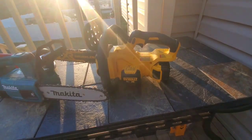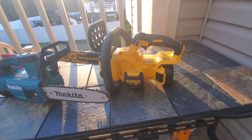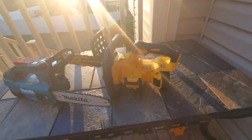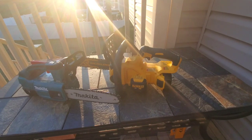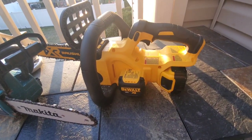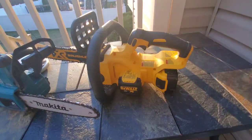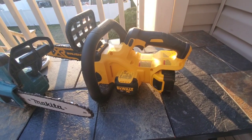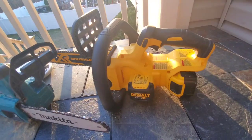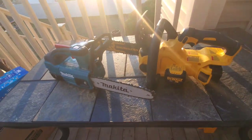I'm not a big fan of this DeWalt — I mean, it works. I would take it over the Ryobi 12-inch. But out of all the saws I've tried in the 10- or 12-inch range, this would probably be the last one I'd recommend. It leaks oil like a sieve — as soon as I laid it down, we had oil everywhere. It's a leaker. But if you're in DeWalt's platform, it'll get the job done. If you're in both platforms, my opinion — go with the Makita.